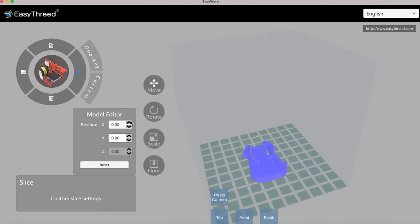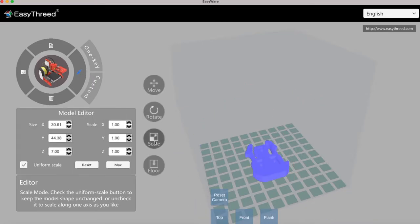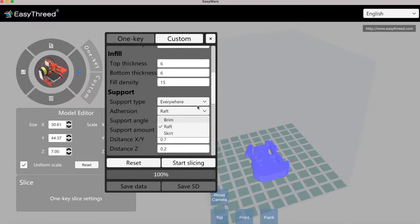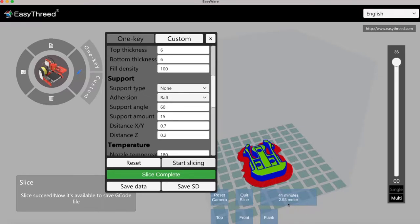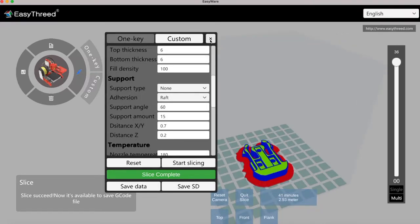The slicer software that comes with the printer is Easyware. With it you can transform, move, and scale the object. Once you're done you can click on one key — usually you'll click on Optimise. You can also click on Custom and change options like support type and fill density. For example, some mechanical parts might need the strength of solid plastic rather than hollow core. The slicer calculates one slice at a time. Most 3D printers print from the bottom upwards — this printer doesn't have a heated bed so the raft at the bottom is very important. Once done, click Save to SD Card, and make sure to delete any previous file so you don't print the wrong one.